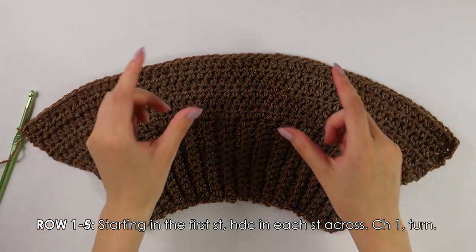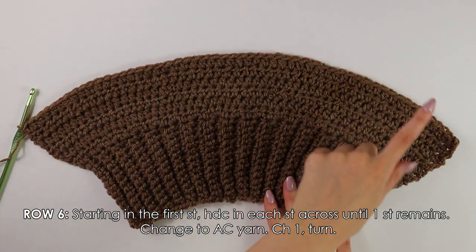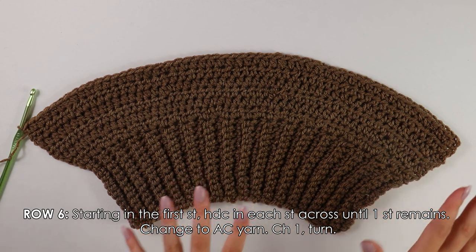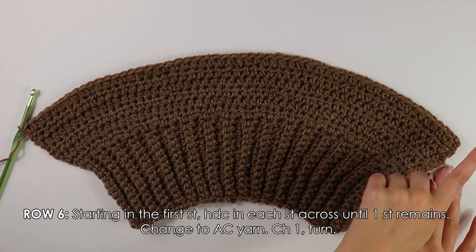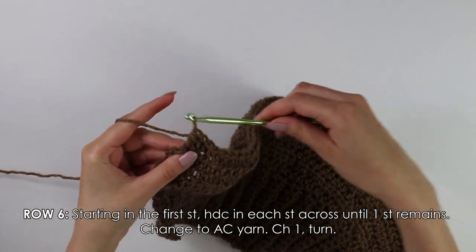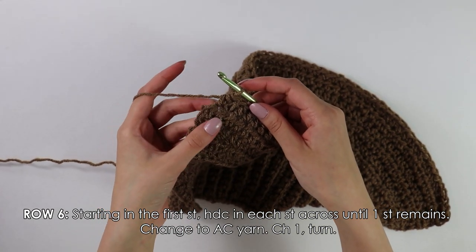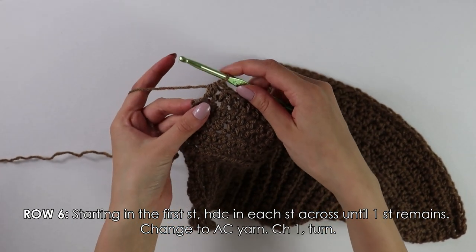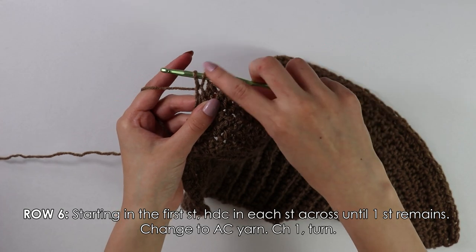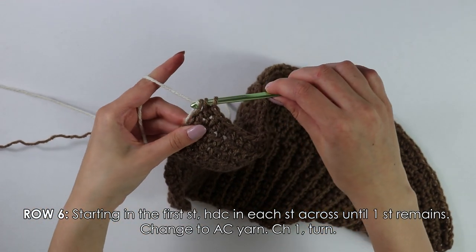I have just finished working up my five rows with these half double crochets. Moving on to row six, we're going to half double crochet into each stitch across until we have one stitch remaining at the end, and then into this last stitch I'm going to show you how to change color to our accent color. To change color: yarn over, insert your hook into that stitch, yarn over again — you should have three loops on your hook — then yarn over with your accent color and pull through those three loops.